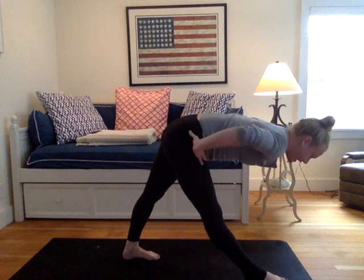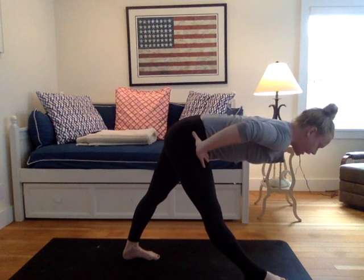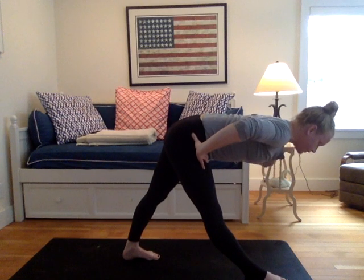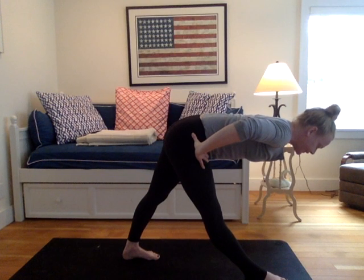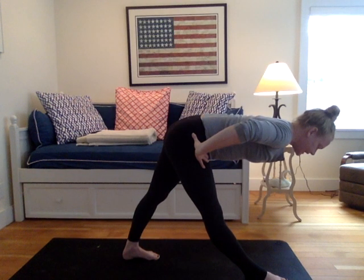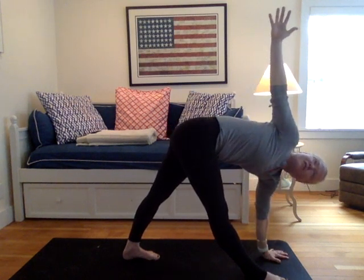Hands to hips, if that helps with the alignment. Drawing this right hip back, allowing left hip to drop forward. Drawing the navel in and rolling the shoulders down the back. Take the variations that suit you. You're here for three. Breathing here for two. And one. Draw the left hand down to your mat, yogis. Inhale your right arm up for a revolve triangle.